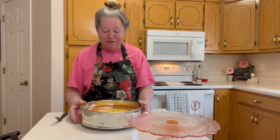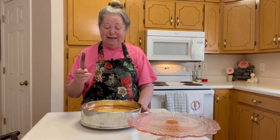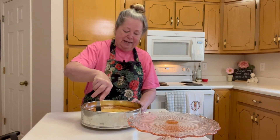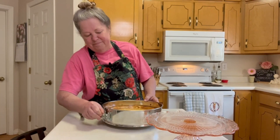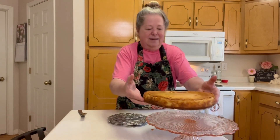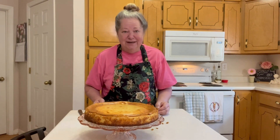My mouth is watering — oh my gosh, this smells so heavenly. We got it out of the oven and let it cool for about an hour. Now we're going to take it out of the springform pan. What I like to do is take an offset spatula and just go around the edge, then unlock the springform pan. She's so pretty, and she's got that yummy fudge inside.